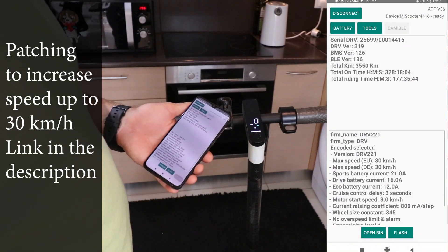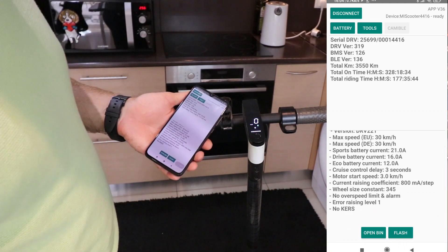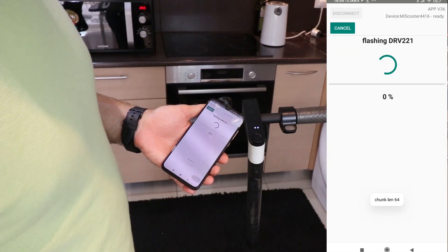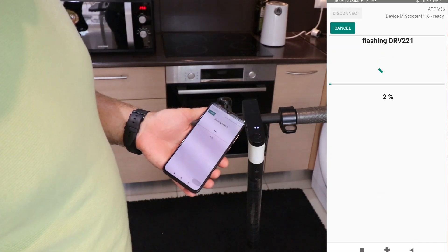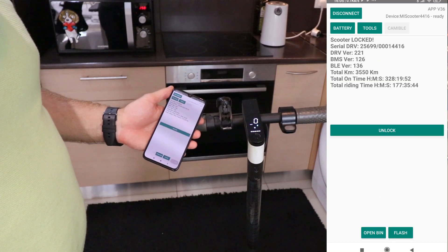Patching time. I'm targeting a speed bump at the 30 km per hour barrier. But remember, patience is key — around a minute of suspense, so don't hit that panic button. No distractions allowed, no calls, no phone playtime. This is your scooter's grand transformation moment.